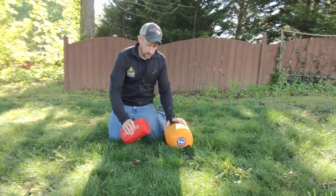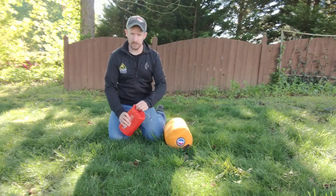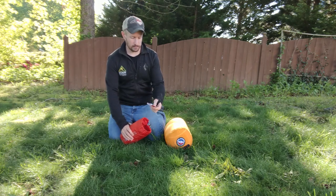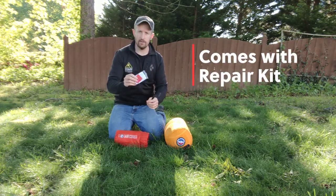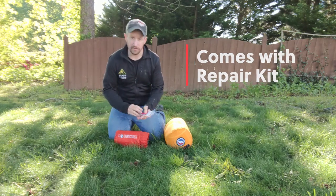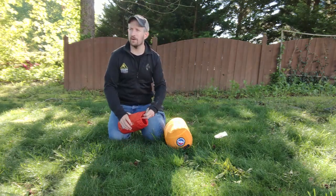Every sleeping pad will come with the repair kit. This is more of a temporary fix, but it's going to come with it just in case it does happen to get a hole while you're out.